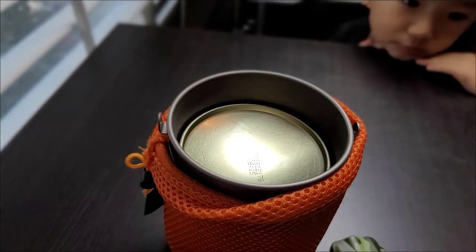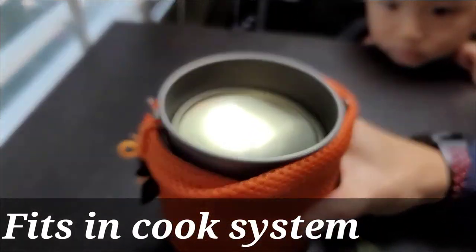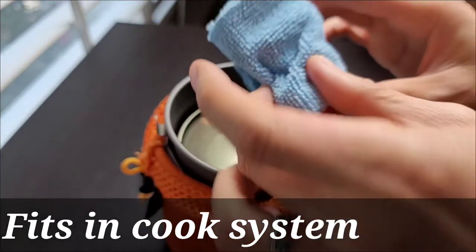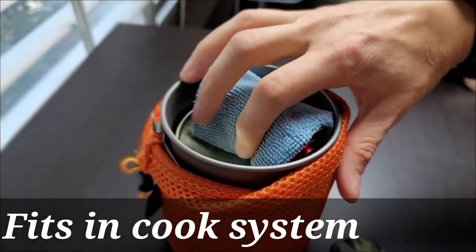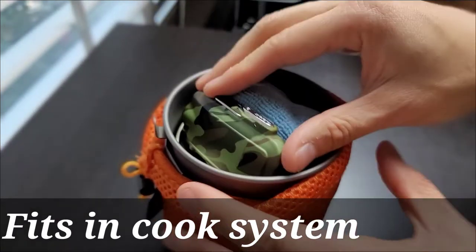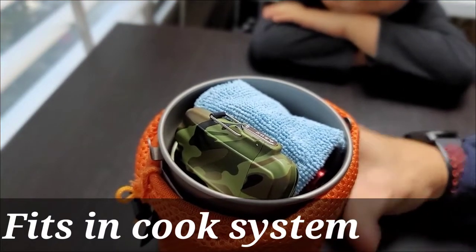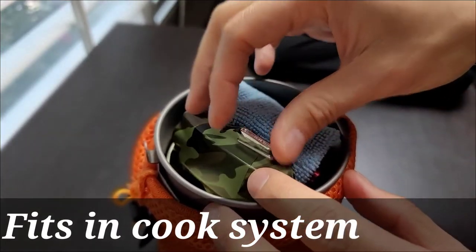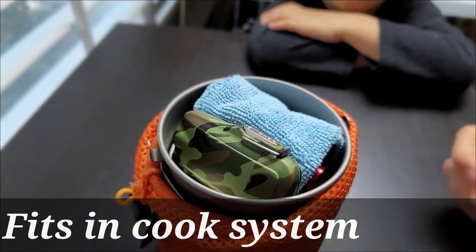I also wanted to show you how it fits in my Toaks 750 milliliter. I've got my canister stove inside my canister — here's my stove wrapped in a little microfiber cloth — and then my lighter will just fit right in here. I always bring a redundancy: I not only bring this lighter but I will also bring a Bic lighter, so I'll have two ways of lighting my stove.